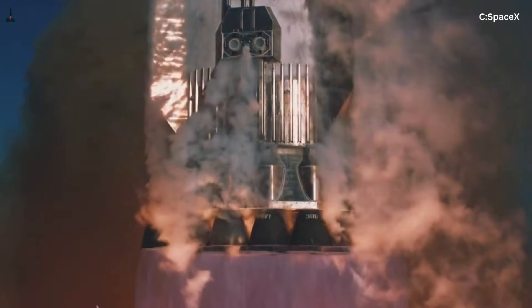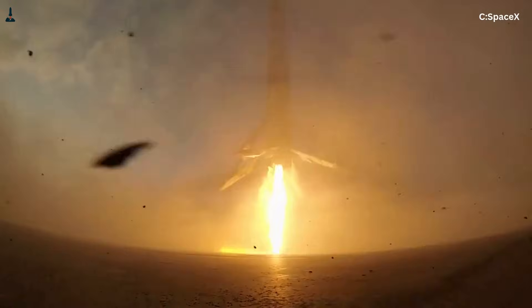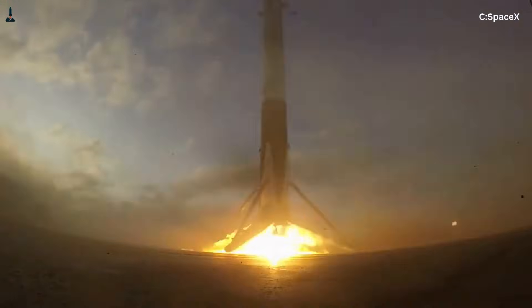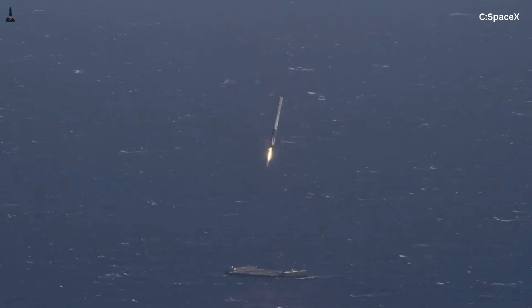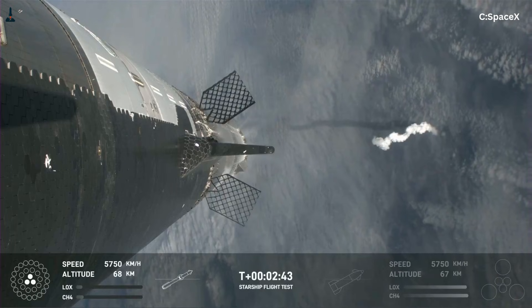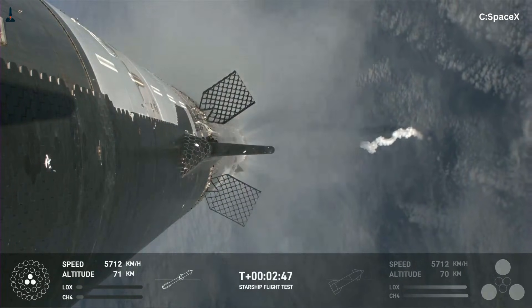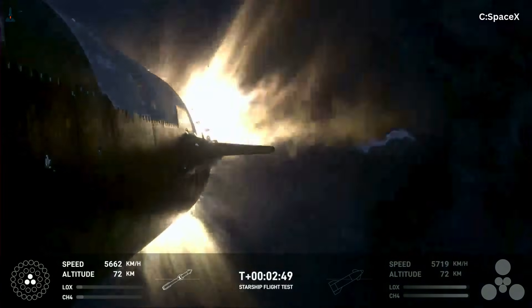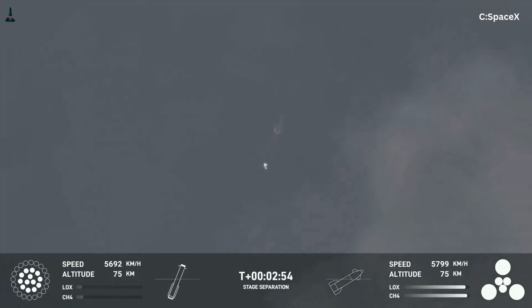There's another subtle advantage here. Falcon 9 legs allow landings anywhere the rocket can physically reach. That flexibility is valuable when recovery locations are scattered across oceans. Starship, at least for Earth operations, doesn't need that flexibility. It's designed to return to highly controlled, purpose-built sites. That allows SpaceX to trade flexibility for performance. When you control the environment, you can simplify the vehicle.